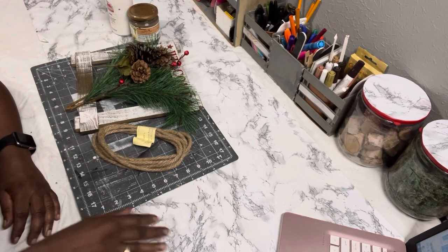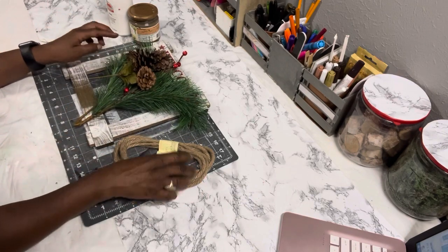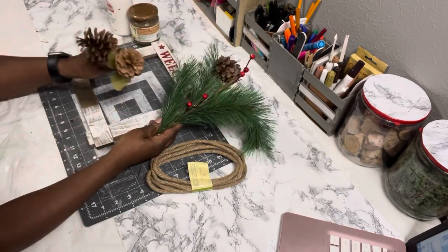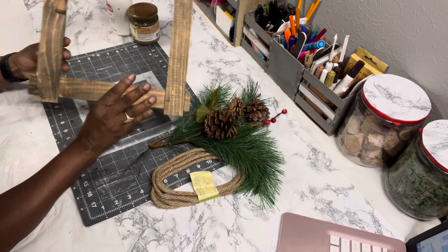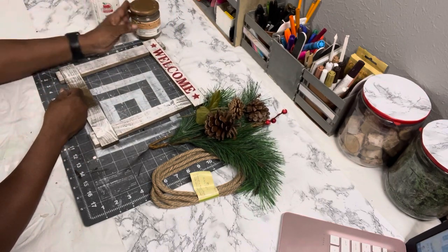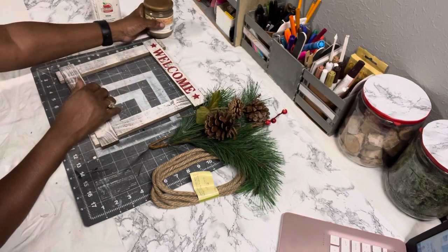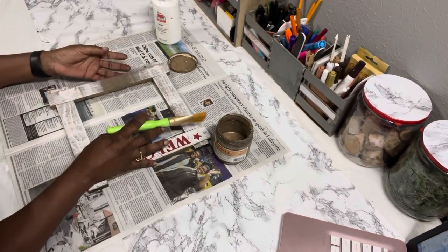DIY number two. Here are the supplies you need for this DIY project. I have some jute rope from Dollar Tree, a Christmas pick I got from Michael's last year, some pine cones, and a square piece of wood — it was a sign I got from Dollar General last year. I kept the frame, so I'm going to use that, but you can make your own frame or use a picture frame for this DIY project.